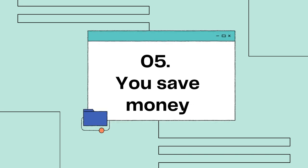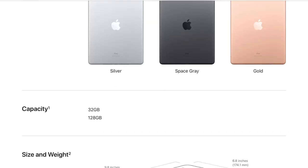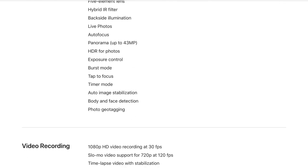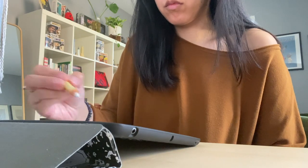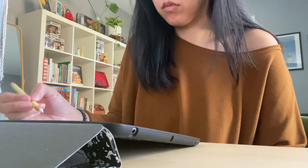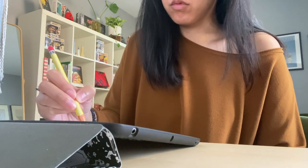Number five: you save money. Yes, you're spending money upfront on an iPad or tablet, which can get really expensive, but you'll be saving money in the long run. You don't have to go to the art store every few weeks or months to get more paper or paint, which will add up. Sure, you might have technical difficulties and might drop and break your tablet, but with extra care and protection you won't have to worry about that too much.